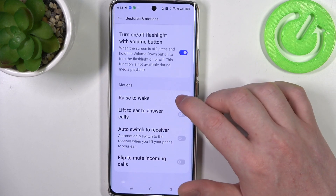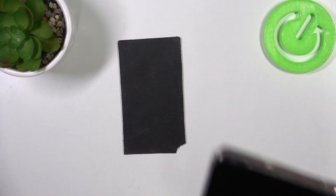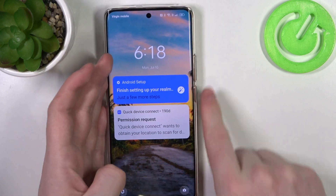The next one is raise to wake. If you activate it, you can lock your device, then pick it up in a grip and it should wake up the screen without pressing any buttons.